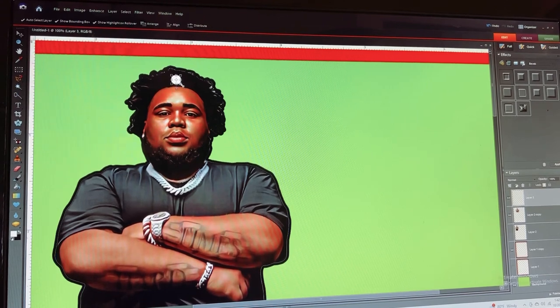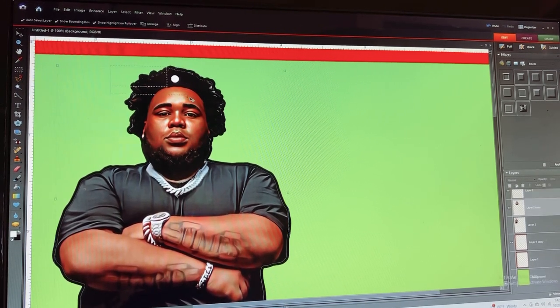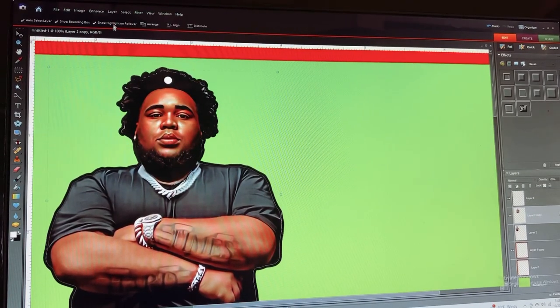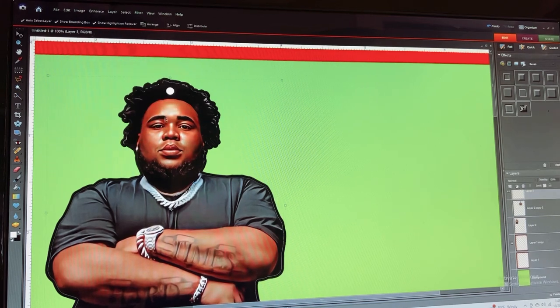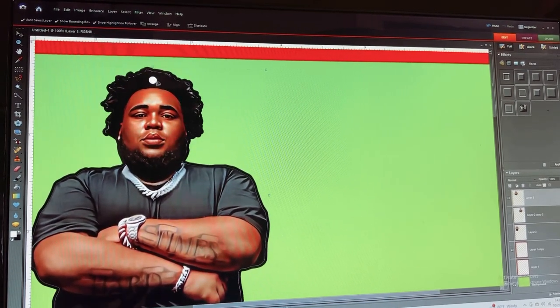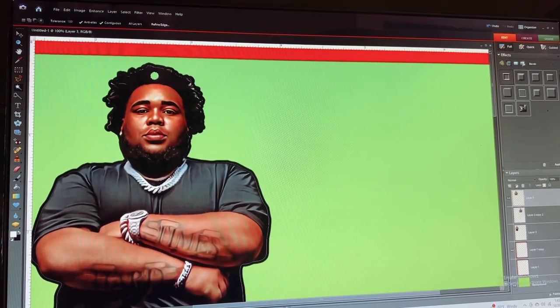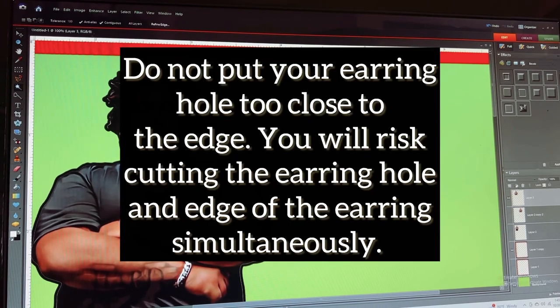That is where our hole is going to be. I'm going to bring it in just a tad bit smaller — we do not need that hole that big. Let's center it again. I am going to lock both of them so now we have where our earring is going to hang from. Before I attach my circle, let me duplicate him, hide the duplicate, then connect the two and merge these layers together. Now this is a permanent part of the image. I'm going to make my little hole so when the Cricut gets ready to cut it out, it's going to recognize that it needs to cut that as well.